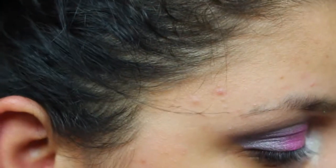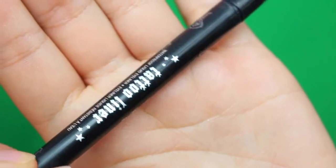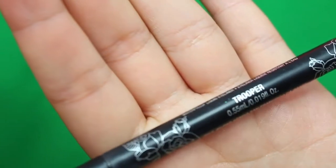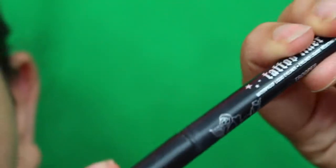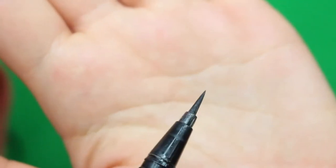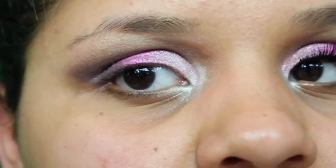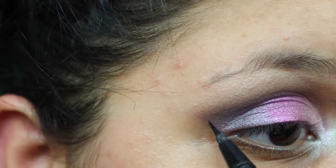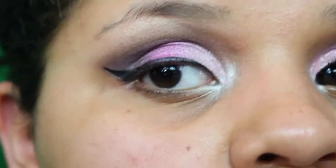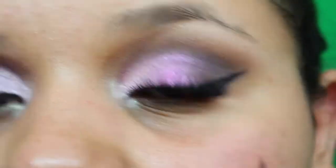Now I'm doing my eyeliner. I use my Tattoo Liner by NYX — look at that tip, it makes it so easy. It's literally just like drawing on your eye. I draw my wing and then I'm going to do my eyelashes.